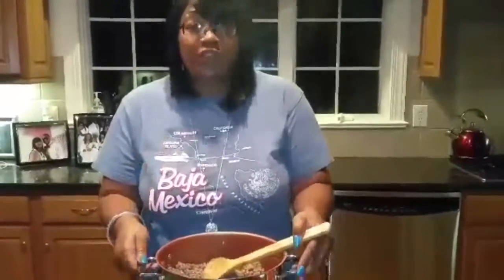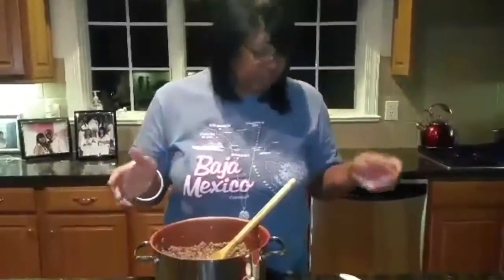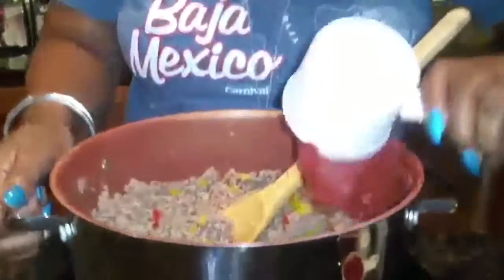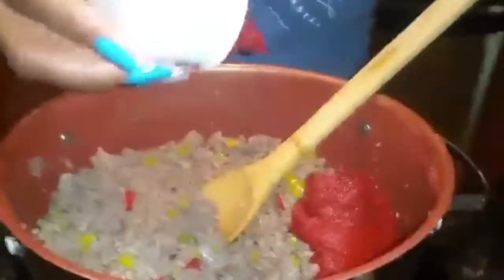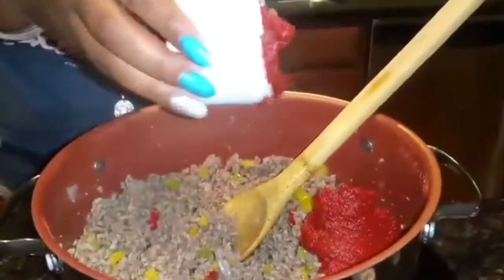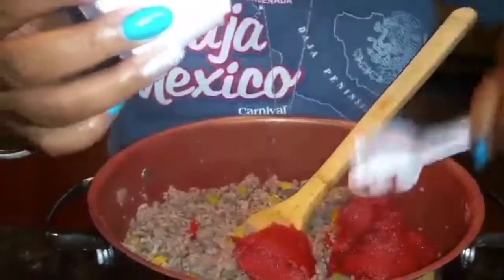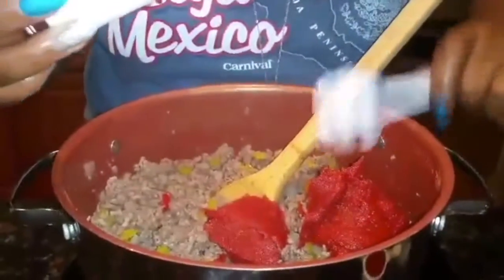Now that the meat is done, I strained some of the water and grease off the ground beef. Now I'm going to start putting my sauces in. I'm going to put a half a cup of tomato paste — let me get a plastic spoon so I can get it out. My tomato paste.